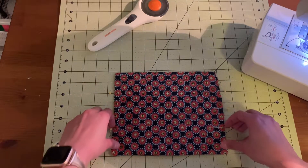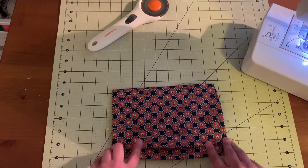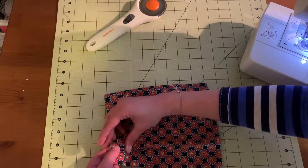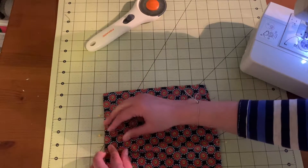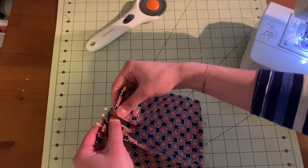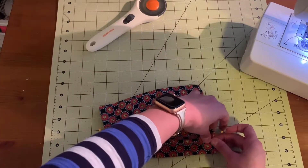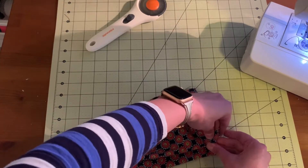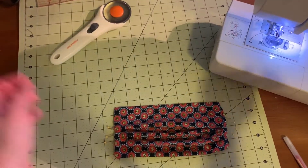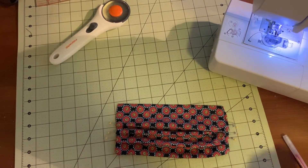Now we have all of our pins — they're each about a half inch apart — and we'll start making our pleats by folding the yellow pins down on top of the silver pins. Secure the pleat by re-pinning it using either one of the pins. Now that we have our pleats, it's time to sew them in.